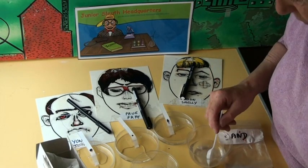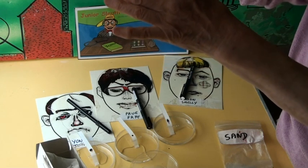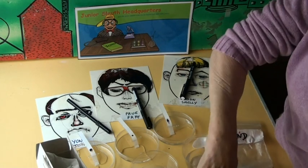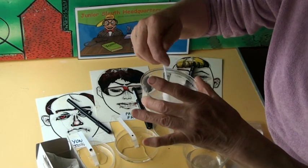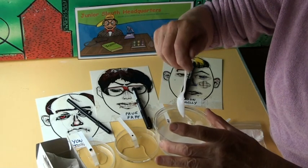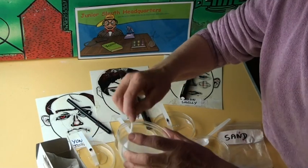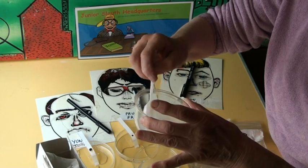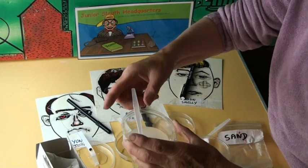Now let's have a look. If you notice, the sand hasn't dissolved at all — it's completely insoluble. The salt has partially dissolved; there's not a whole spoonful of it left there — some slightly soluble and some completely soluble. Whereas when you stir the icing sugar it's a bit cloudy, but there's no icing sugar at the bottom of the dish at all. It's completely dissolved because it was soluble.